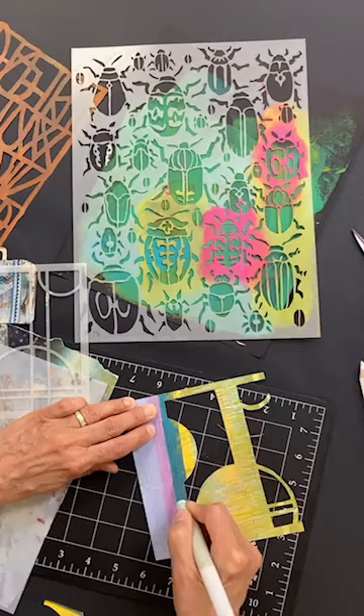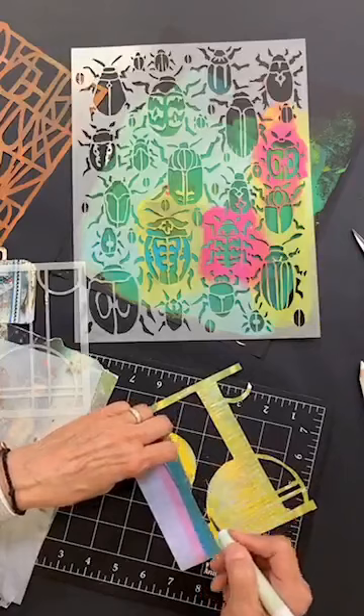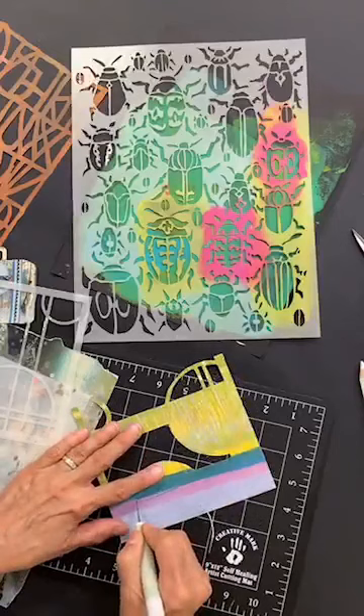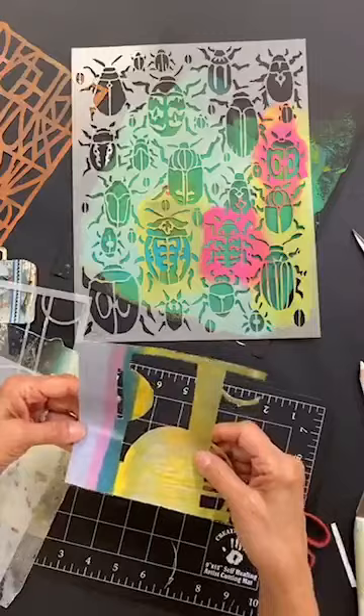I just bought this new craft mat by the way — the brand is Creative Mark from Jerry's Artarama — oh my gosh, there were some good deals. I got one for home and one for the studio. I like these little ones because we all just work in a little space anyway, you don't need a big craft mat. I think they were like five dollars each, really inexpensive.